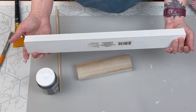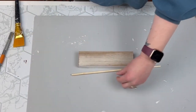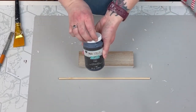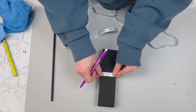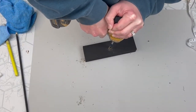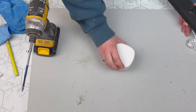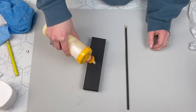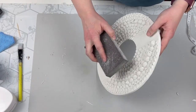Next we're making our base. I'm taking one of these MDF signs from Dollar Tree along with one of their larger dowel rods, and I'm going to paint both of these black. I cut down that board to make it a little smaller. I need to find the center of my board and drill a little hole to put my dowel rod in and make it nice and secure. Then I took some wood glue, stuck my dowel in there, and set it down to dry.